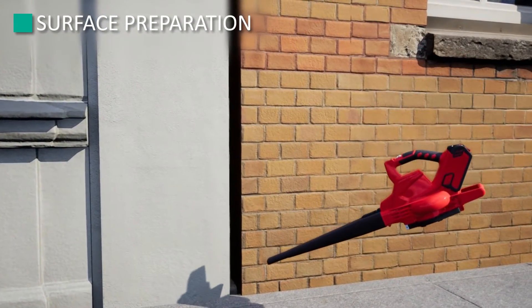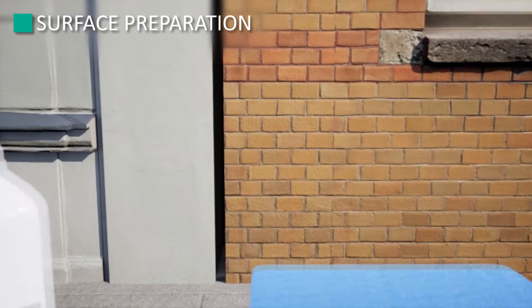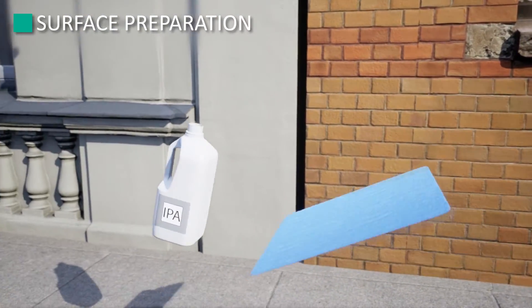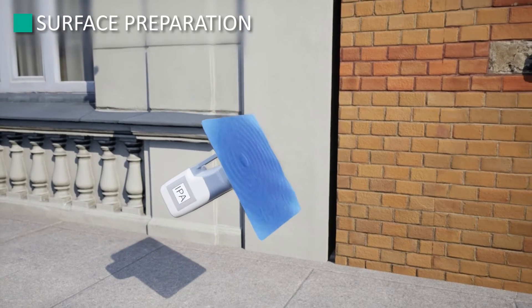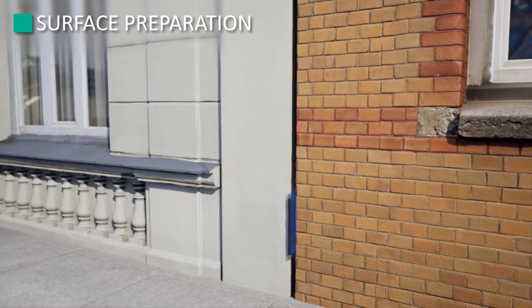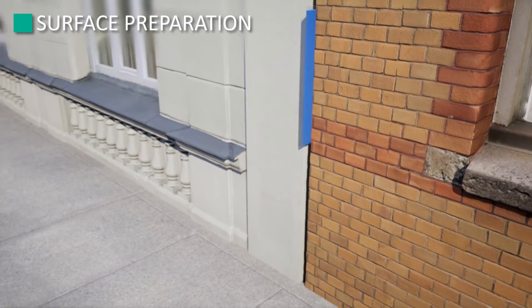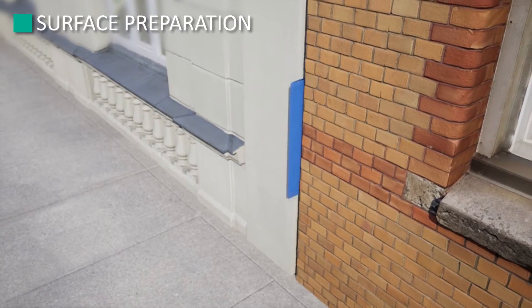Preparation: before you begin, preparation is key to a successful installation. Substrates should be sound, clean, dry, and free of dirt, oils, and debris. Using IPA and a clean, lint-free rag, wipe the joint walls clean. Following the IPA-soaked rag, use a dry, lint-free rag to dry the substrate.